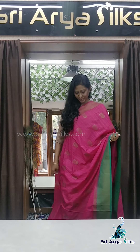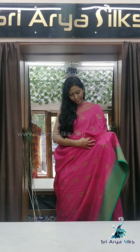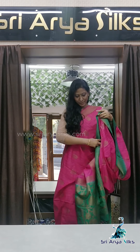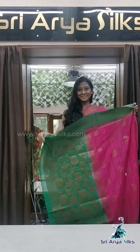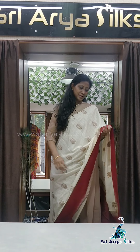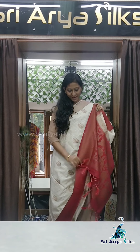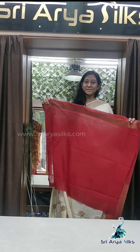Saree number 3 is dark pink with a beautiful bottle green border. The border again has floral buttis, with a contrast rich pallu and a contrast blouse. Saree number 4 is off-white. The body has floral buttas with a marul contrast border and a rich pallu, along with a contrast blouse with a border.